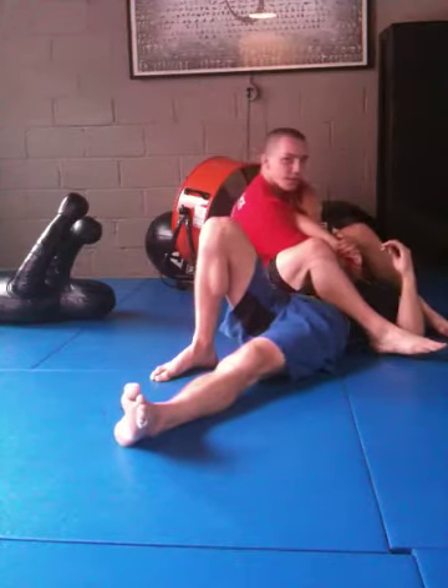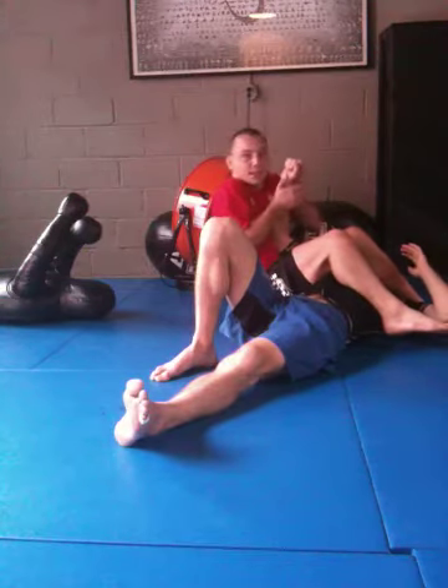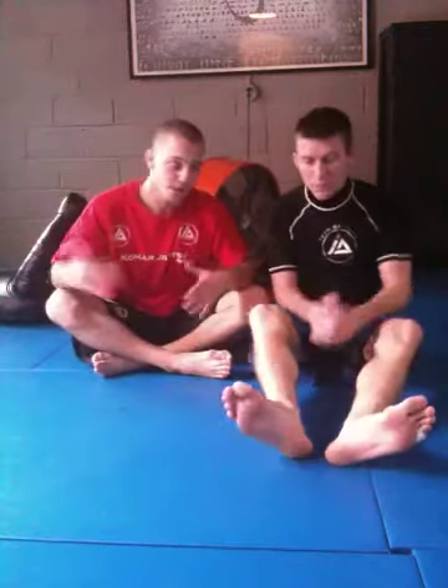From here, I can scoot my leg over, keep my knees pinched, bring both hands to my wrist, and sit back for the straight arm lock. Just an alternative to the rear naked choke if you're on someone's back and having a lot of trouble tapping. Thanks.